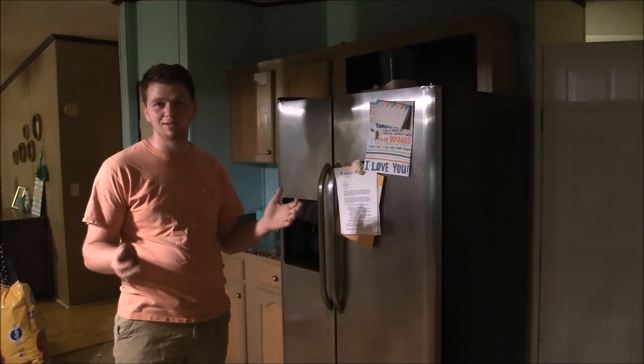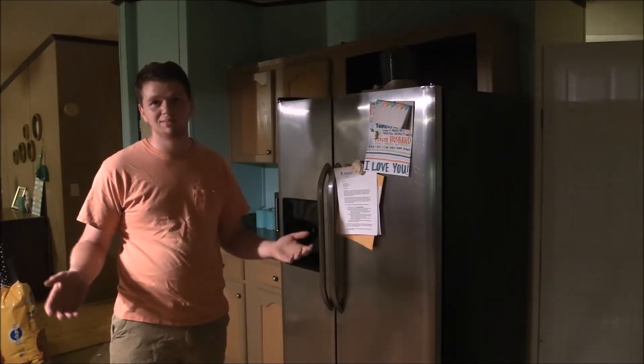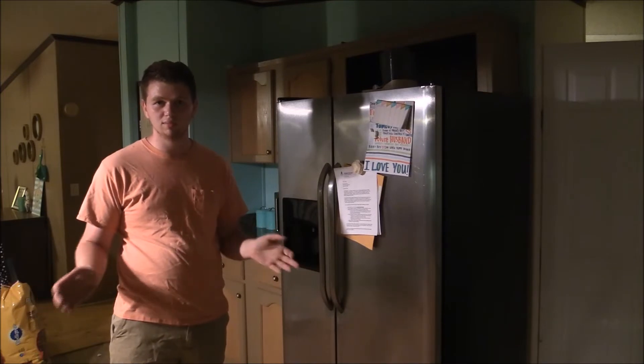Here we have an everyday household item — a refrigerator. And I know you guys are thinking, how can this possibly help me with my bow hunting? I'm going to show you a two-part process that will train both muscle groups that you need to shoot a bow.